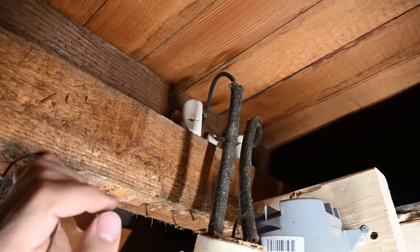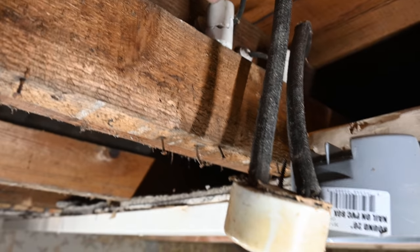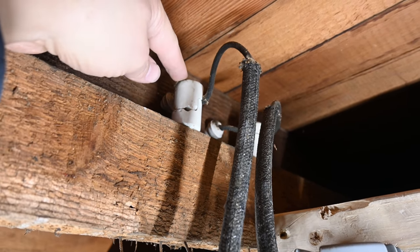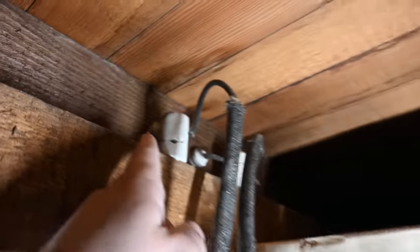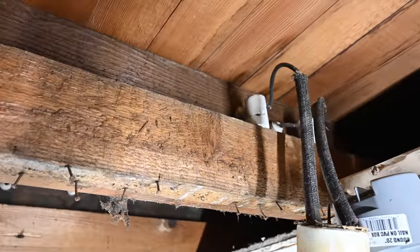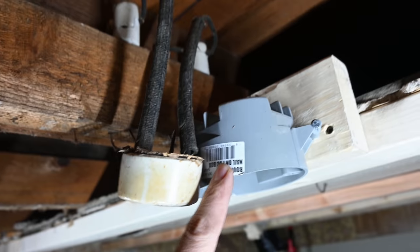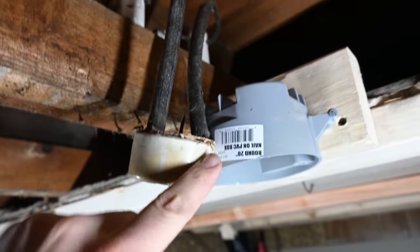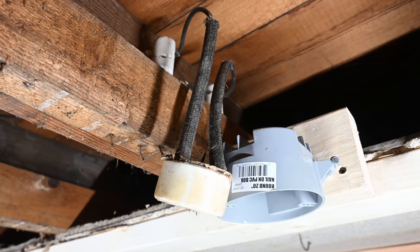I'll briefly explain what was described — basically take the hot wire here and clip it off. A lot of times this knob is going to be more spaced out from where it goes through a tube. You would take that wire and wrap it back around the opposite side of the knob, then tape it up really well so that conductor is never going to come into contact with anything. Theoretically that may work in some areas, but in my opinion, if there's still power going to your knob and tube wiring, the best practice is to install a junction box, pull those conductors into the box, tape them up, put a wire nut on the end to insulate them, and leave it like that.